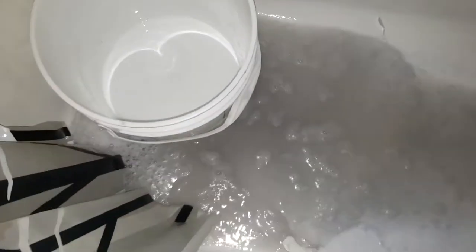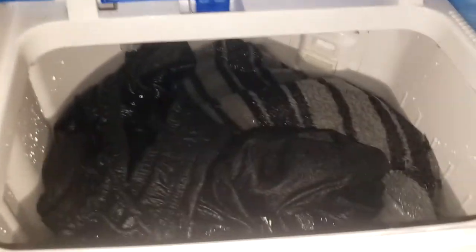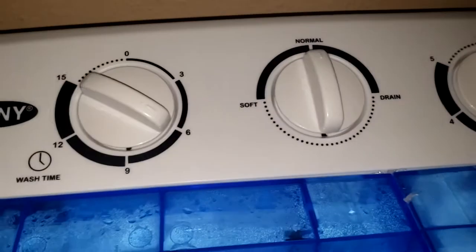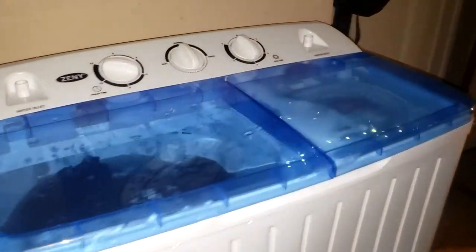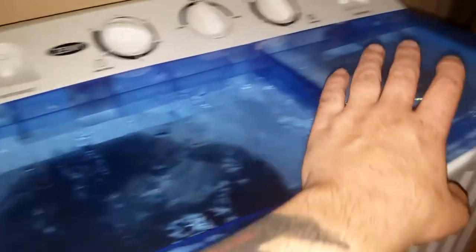With the wash I used hot water, and this time for the rinse I'm putting in cold water and I'm gonna run it for about six minutes. I'll let that rinse and then drain it. I probably won't show the draining again since you already know how it works. When I'm ready to spin dry I'll come back, so I'll see y'all after I drain this.